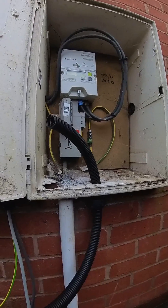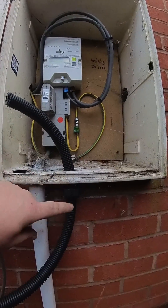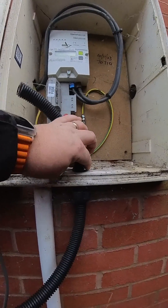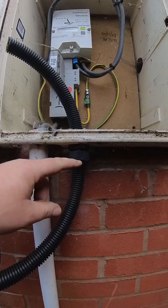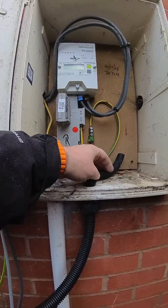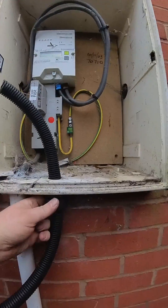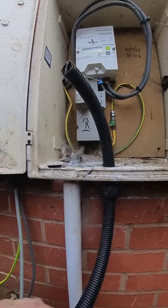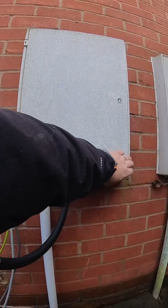We've made a couple of alterations from the last one. People were unhappy that we hadn't used a gland where we entered the box and had just used a cable tie to hold the copex back and stop it pulling out. So just to please everyone, we've fitted a 32mm gland which allows the copex to pass through it. It still lets the copex into the meter enclosure but also holds it nice and tight. We'll get that all tightened up and dressed around to the unit.